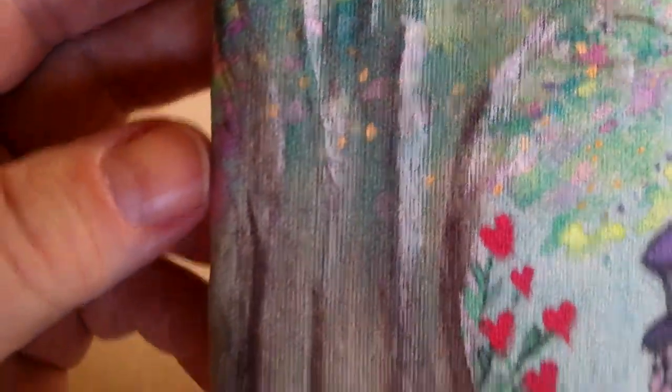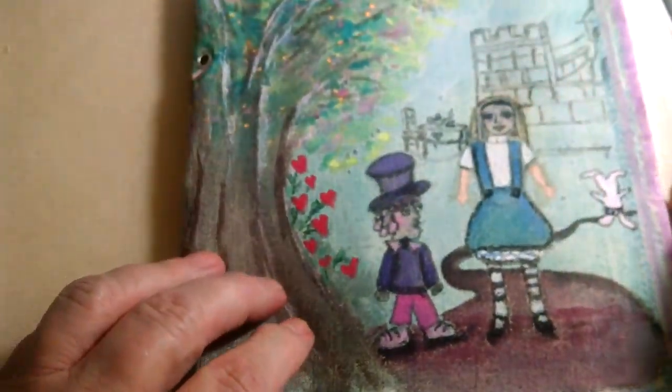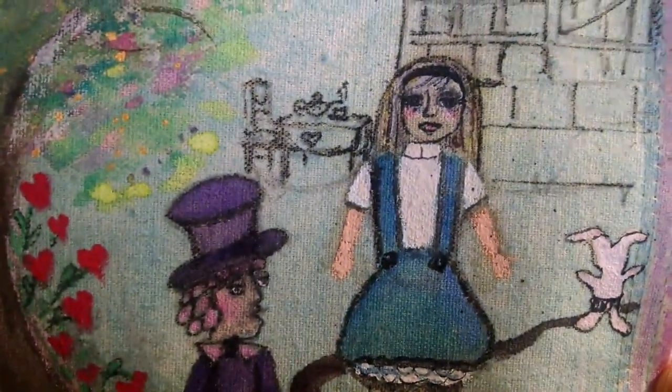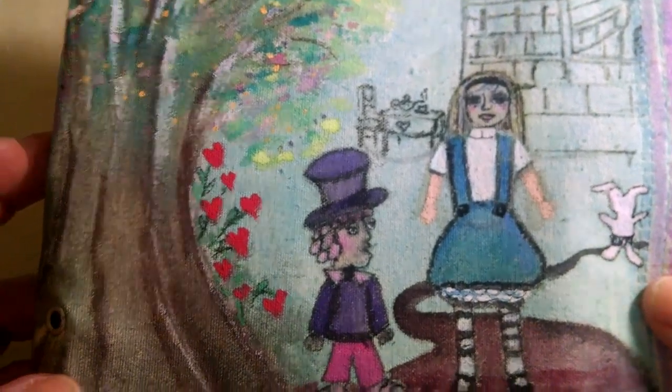I thought it was kind of interesting. I especially like the tree, which is where I started and went from there. Not too shabby I don't think - it could be a lot better, there are a lot better people out there than me, but it's an idea.